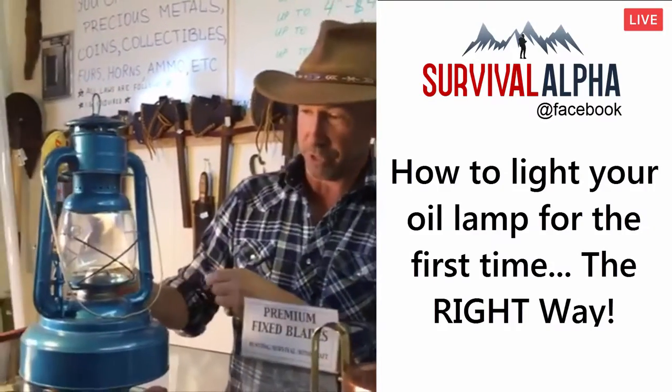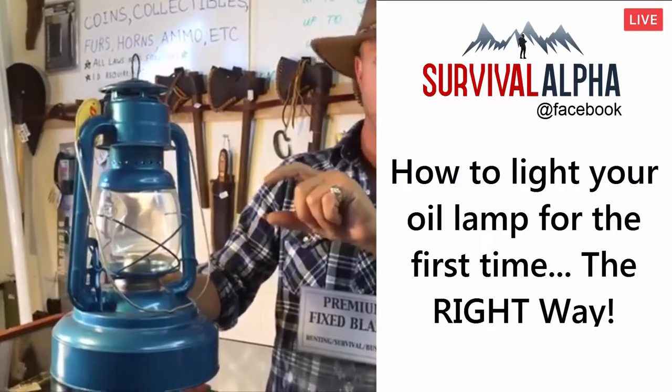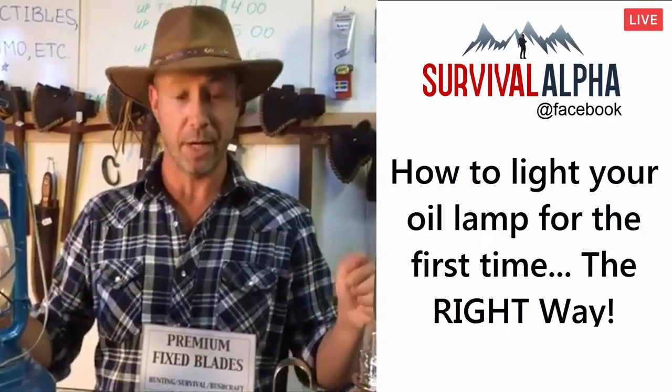Same thing for one of these outside kerosene burners like this. First get that wick damp with kerosene, then light it, let it burn down, even it out. Soak your wick overnight, and then you're going to light it — you're going to be good to go. Hope that was helpful for you guys, I wanted to point that out.